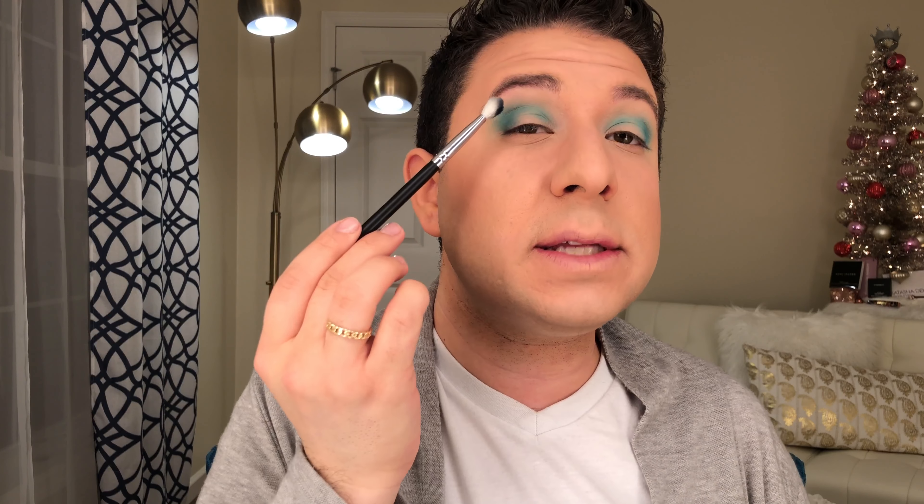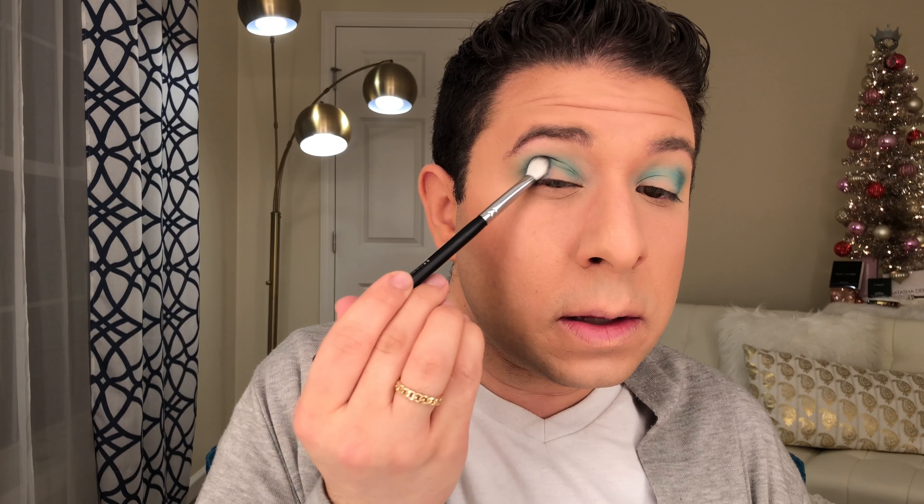Now that we have that built up a little bit more, I'm going into Yahidi — this really pretty navy blue. I'm going to take that on a flat packer brush and just stamp that very, very gently on the outer V of the eye, and then blend that a little into the crease on both sides.